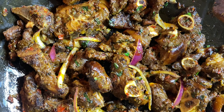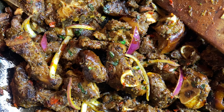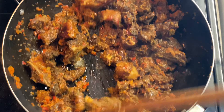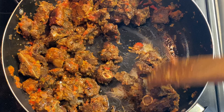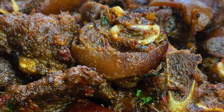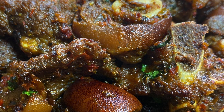Hey guys, welcome to my channel! Today we're going to be making this delicious, tasty, mouth-watering, flavorful, spicy goat meat. The most important thing about this goat meat is it's not going to have that goat meat smell — because a lot of people love eating goat meat but they hate the smell. So we're about to cook goat meat without the goat meat smell.